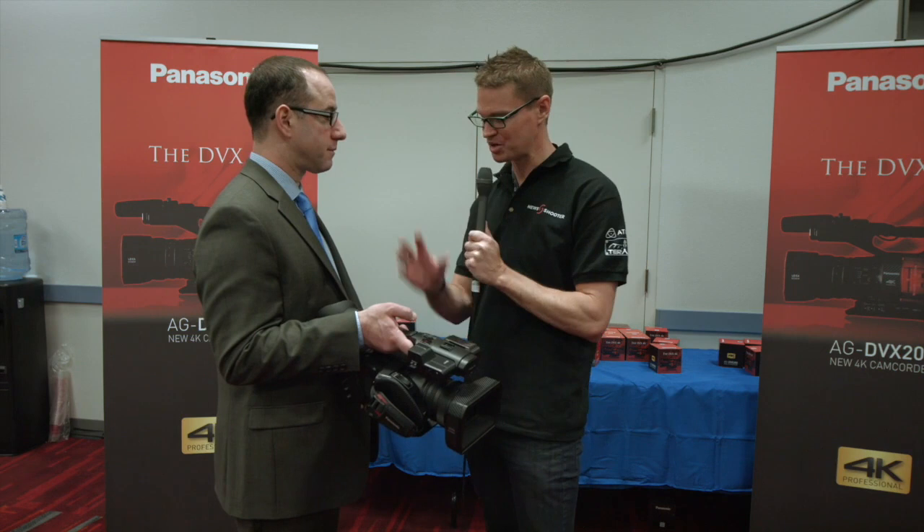When is it going to be available and what's the expected price? The camera will ship in September at under $5,000.